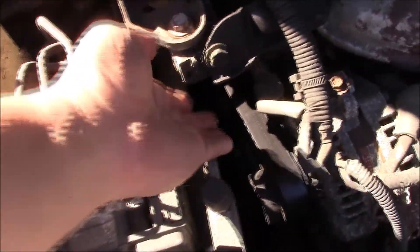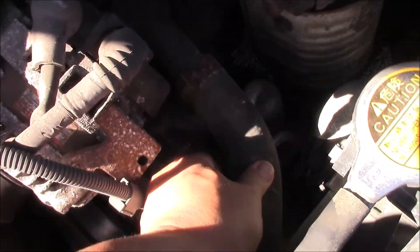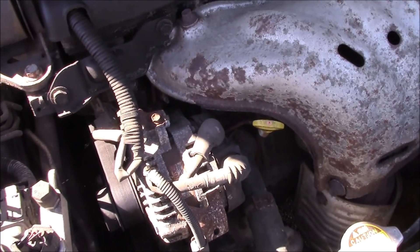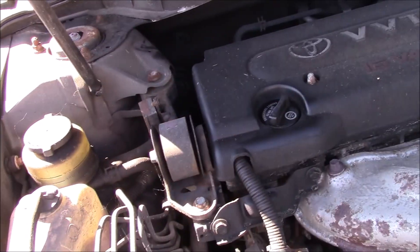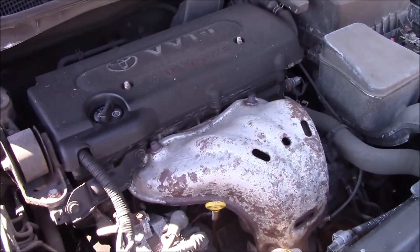I've also noticed the accessory belt is cracked and probably doesn't have long to go. I don't know how old the belts and hoses are, but when I drain it I'll probably put on a new thermostat, new hoses, new belts, and new plugs — just go through the whole thing. Right now I'm going to warm up the engine and degrease it so we can get a clean look, because it is fairly filthy in here.